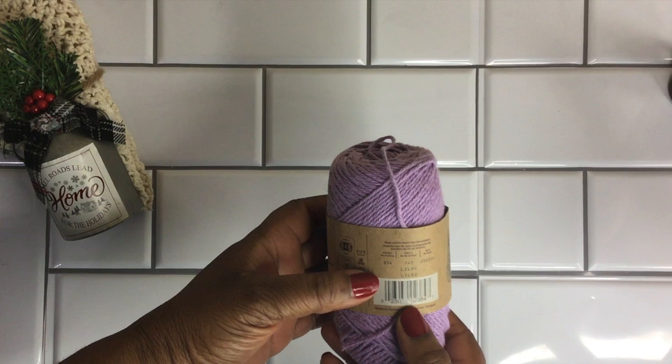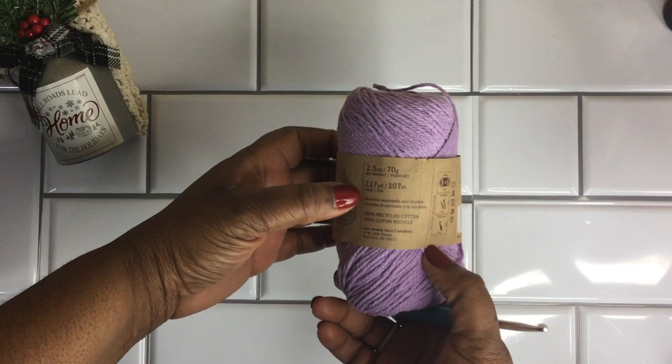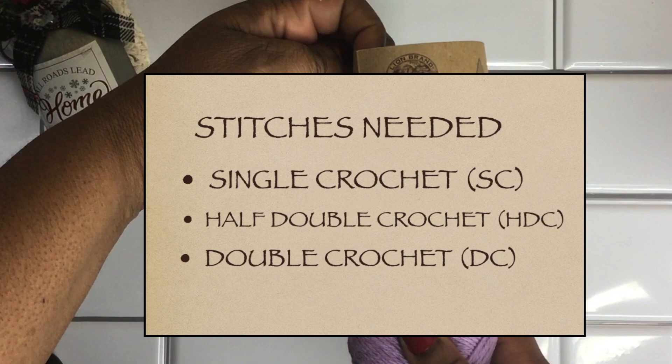So I got this yarn here, but you'll also need a 5.5mm or 6mm crochet hook — I or J — and any kind of cotton yarn. I got mine from the Dollar General, and a yarn needle would be helpful. This is the Re-Up yarn from Lion Brand, a regular recycled cotton four-weight yarn, but any four-weight cotton yarn would work for this project.